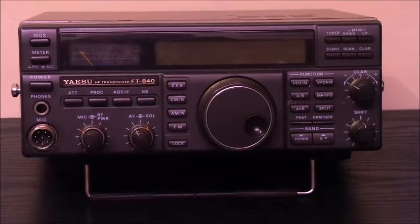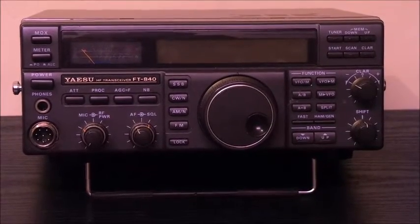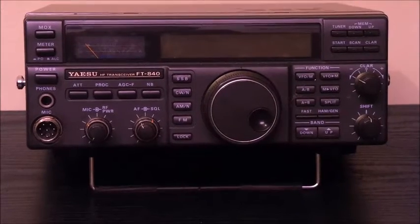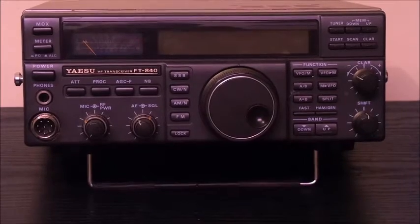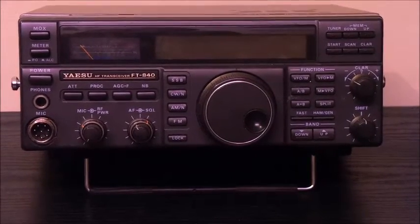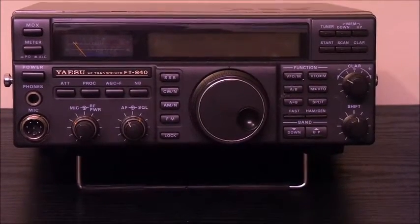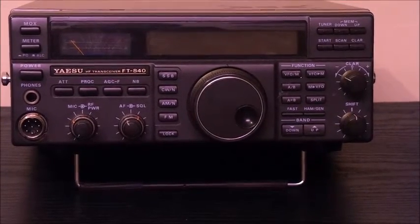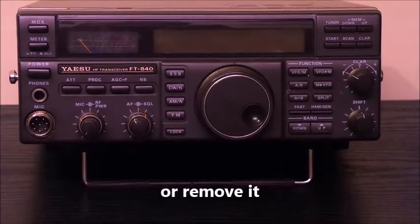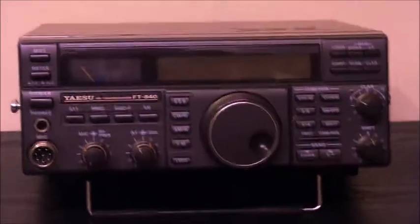Today we got the Yaesu FT840. Many of you that own this radio know it does not transmit on all bands — it does not work on 11 meters and 60 meters. We're going to go through the modification — no soldering, no clipping, no electronic skills required. This does bring in the 11 meter CB band. I don't know about the 60 meter, so we can't guarantee that, but we're going to go through the 11 meter mod anyway for this radio.